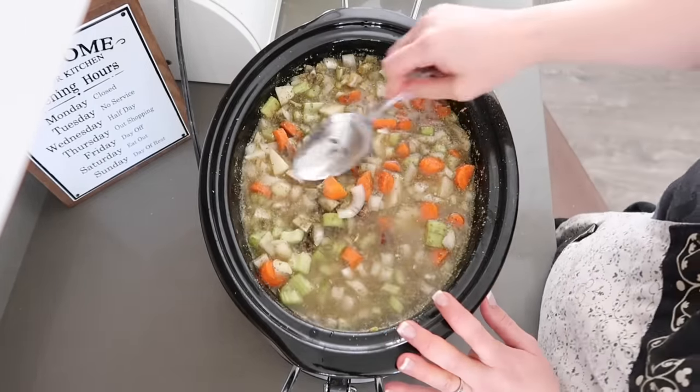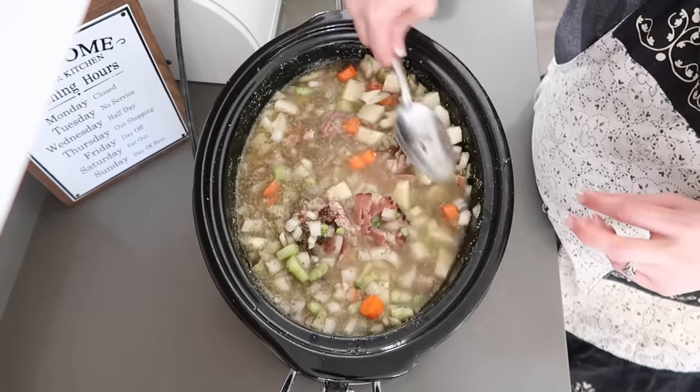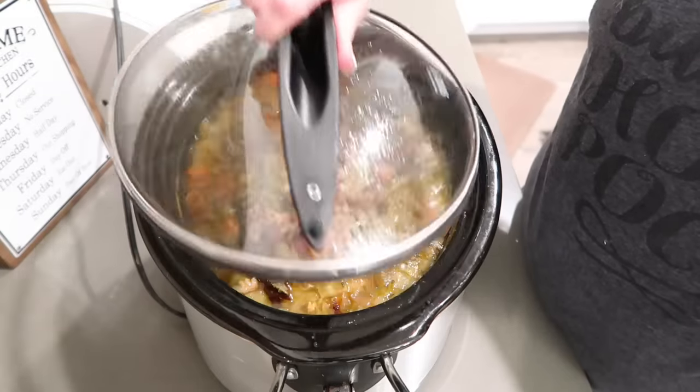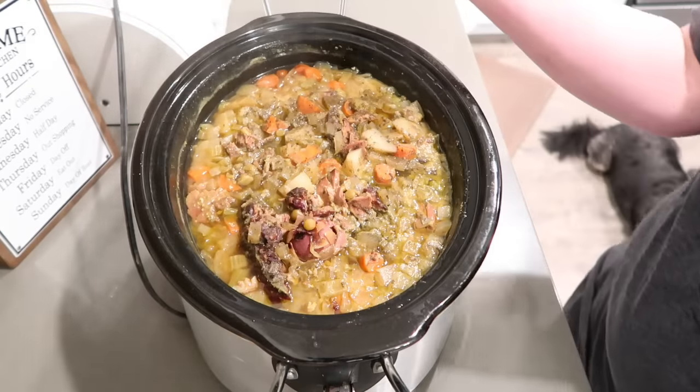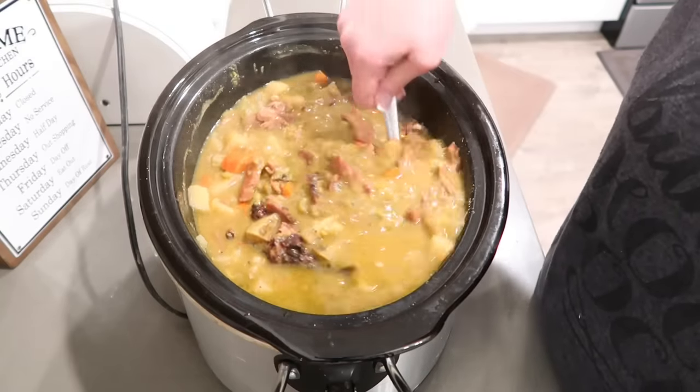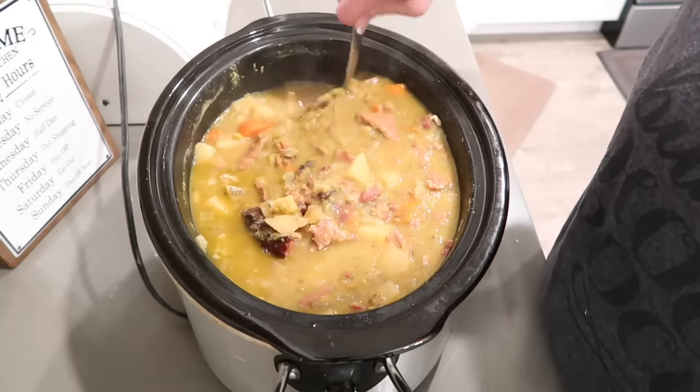This is going to smell so good. I'm going to put the cover on and just let it do its thing. Alright, this is done. The house smells amazing. Look at this — it's creamy. The peas are creamy, the potatoes are perfect.